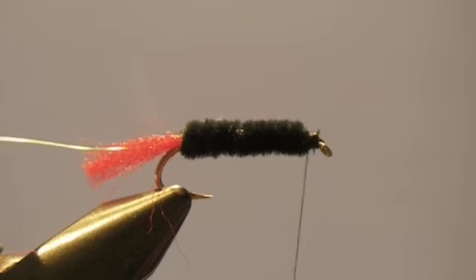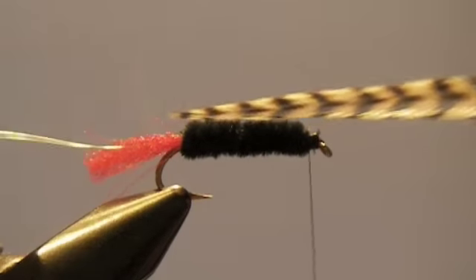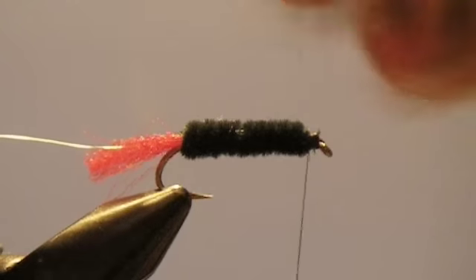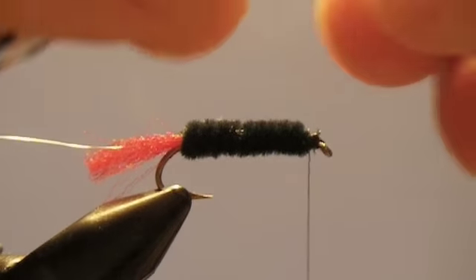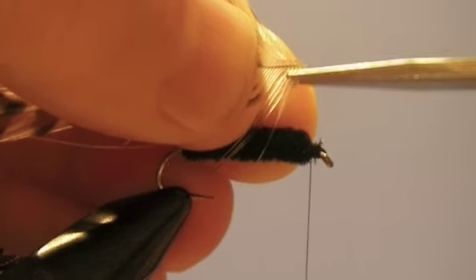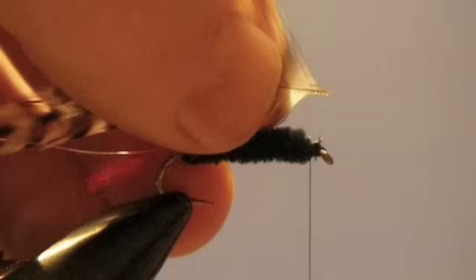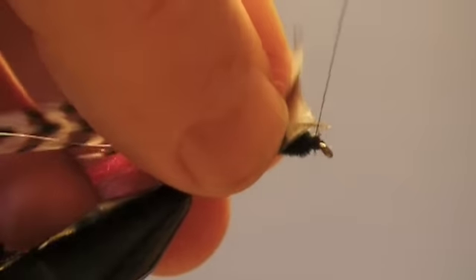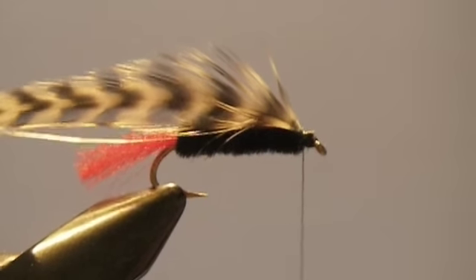Now we're going to tie in our hackle. I've selected a grizzly hackle. If you look at the hackle, you'll see that it's kind of tapered — bigger at the base and it gets smaller as it goes down to the tip. What I'm going to do is strip the hackle right where the bushy part stops. Then take your scissors and trim the last few hackle fibers off of the tip. The reason we did that is so that when we tie it down, the thread has something to catch on.